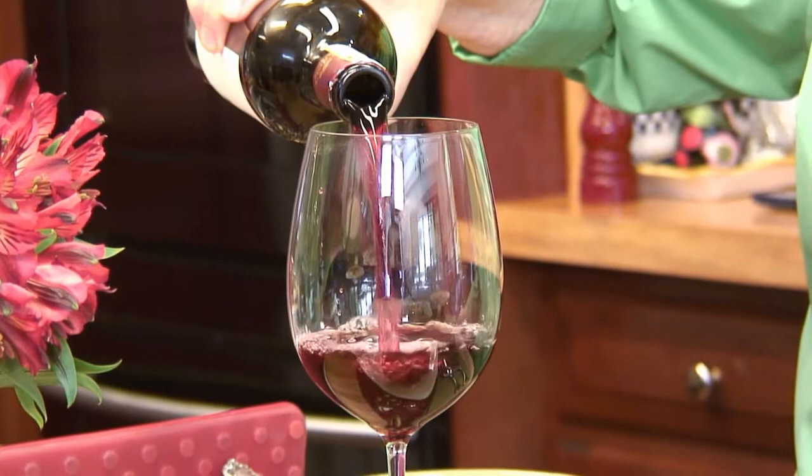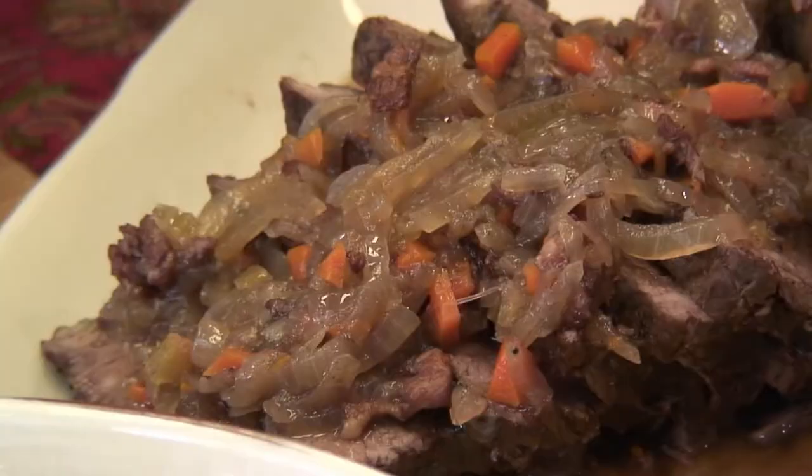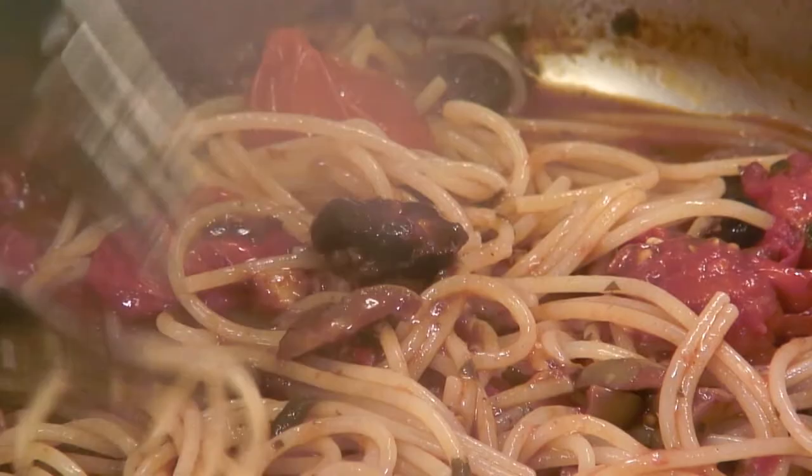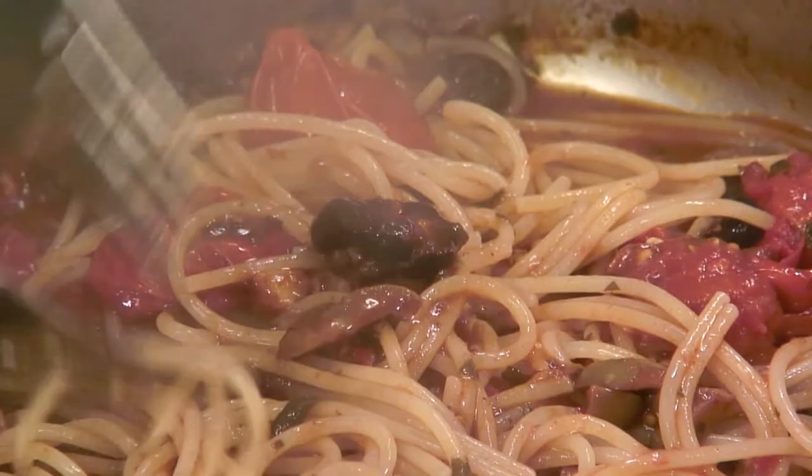Today we made two classic recipes from southern Italy. We started with La Genovese — it has nothing to do with Genoa. A sauce made with four pounds of onions, a pot roast, celery, carrot, a little bit of wine. Served as a second course — the meat all sliced with a little bit of sauce over the top — and the first course is ziti with the onion sauce. What a wonderful meal that makes. And then one of my favorite Friday night specials: spaghetti alla puttanesca. It gets its kick from hot red pepper paste, but it has olives and garlic and tomatoes and parsley and wine. All it really needs is a little sprinkling of Pecorino Romano cheese over the top. Until I see you nella cucina again, I'm Marianna Esposito. Ciao!